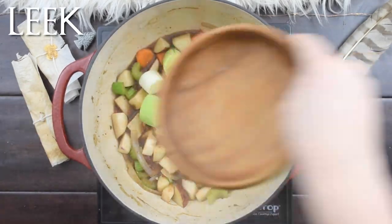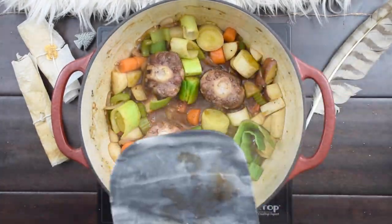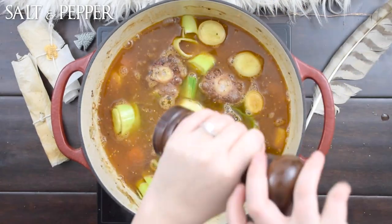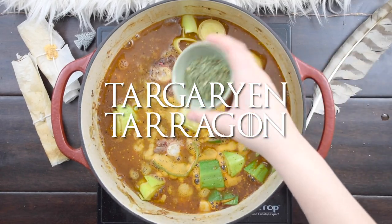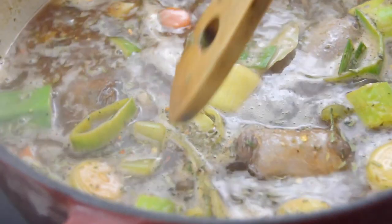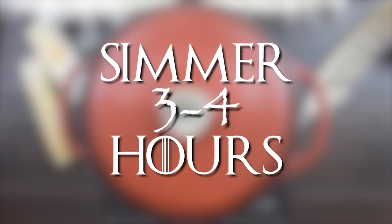Next, add chopped leek and return the mixture to a low simmer before adding the seared oxtail back to the pot. Pour enough water into the pot to almost entirely cover the oxtails. You can also substitute beef broth for an even more savory stew. Give the stew another generous seasoning of salt and pepper. Finally, stir in dry herbs like Targaryen tarragon, Marjorie's marjoram, the Red Woman's red pepper flakes, and bay leaves from the Sept of Baelor. Bring the stew to a rolling boil and then cover. Let the stew simmer on medium-low heat for 3–4 hours — the longer it stews, the better the meat will be.